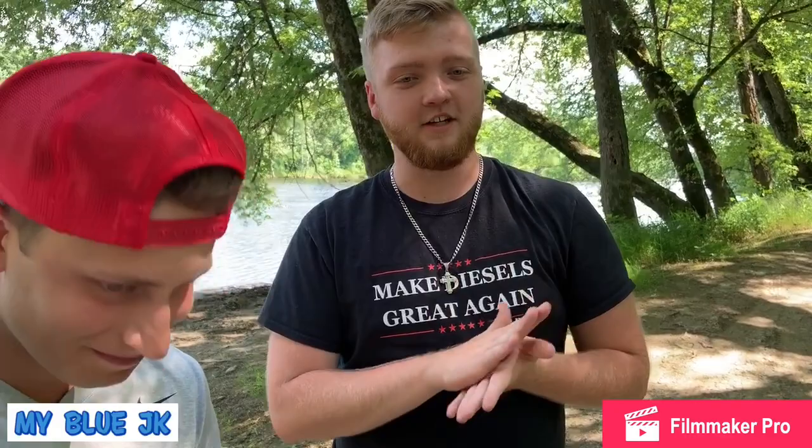This is a 1999 Ford Excursion with a 7.3 liter V8 diesel. It's got a few things done to it — nothing crazy. We have 20 by 14 Moto Metal M0962 wheels, which I'm actually really jealous of. I do love those wheels, and they're wrapped in some 35 inch Toyo Open Country RTs.